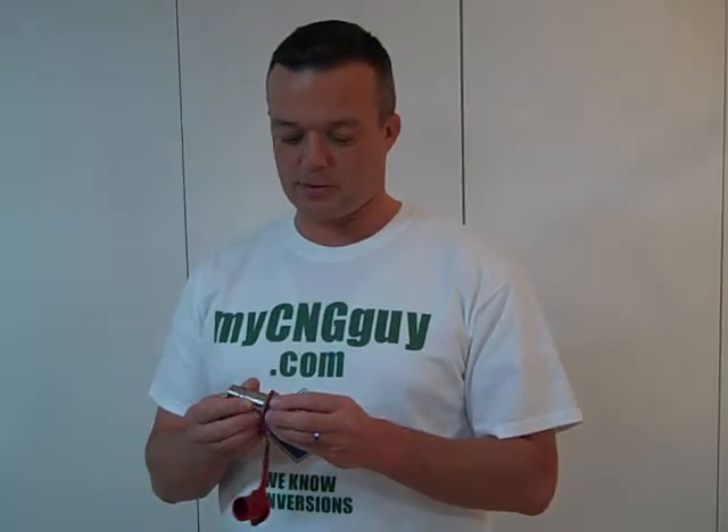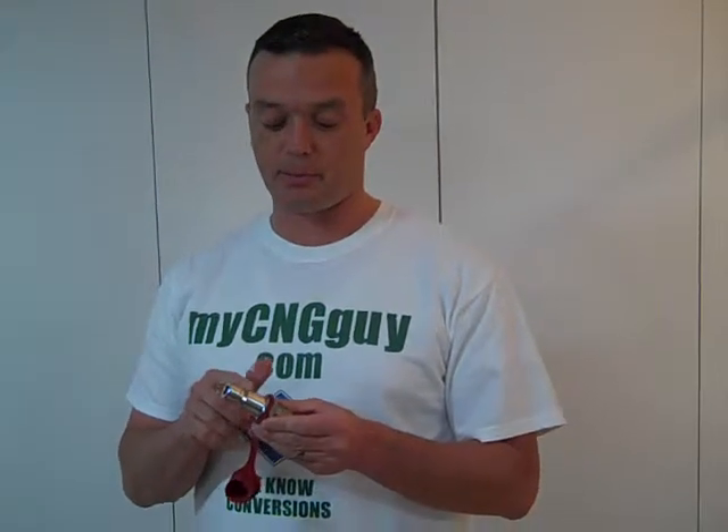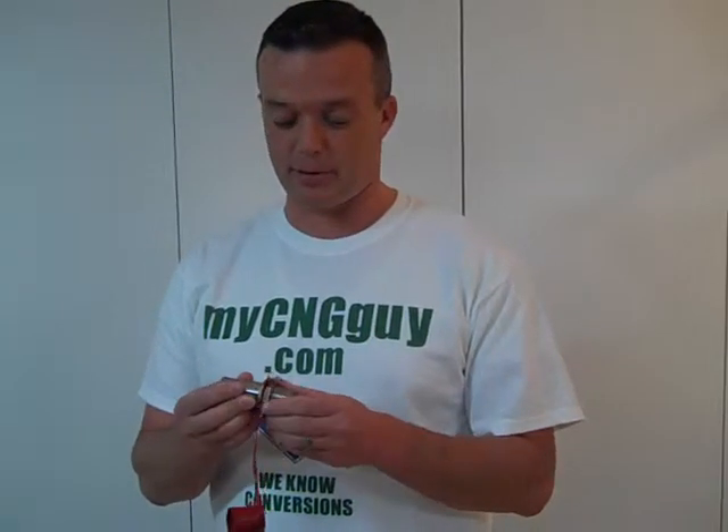Hey, this is Troy with MyCNGGuy.com. What we have here is a replacement fill nozzle. This is milled — I have these milled to fit both 3,000 and 3,600 PSI, and it's stainless steel all the way top to bottom. These are probably identical to what you may already have; they're all milled to the same specs.